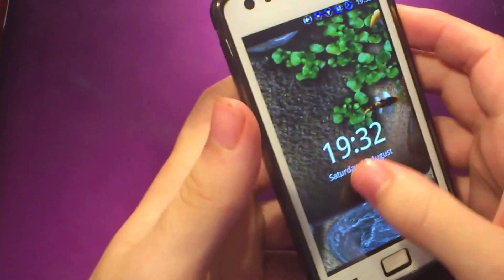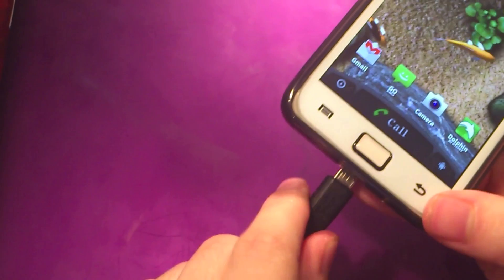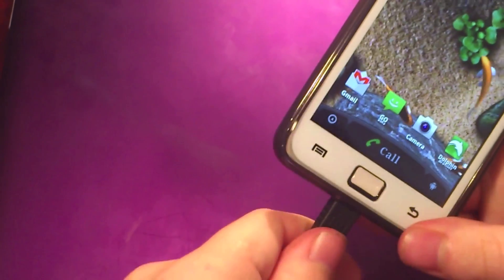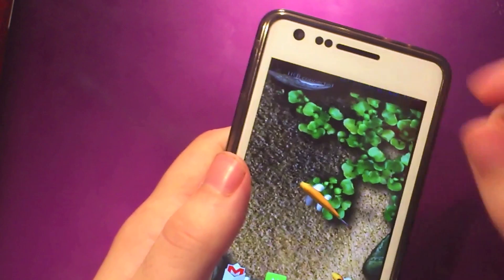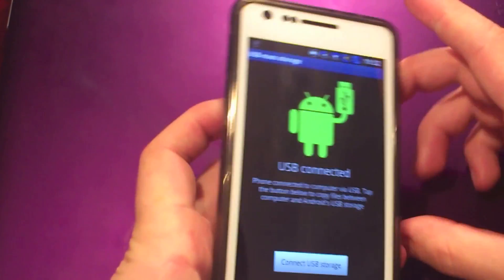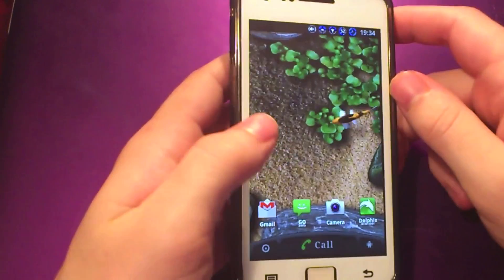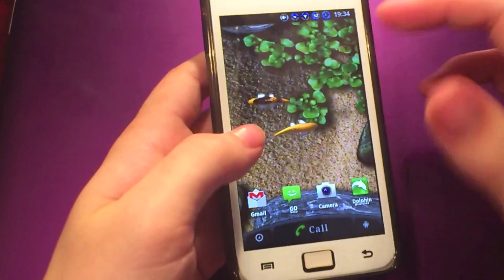I know a lot of you are going to ask how to flash that kernel. You just need to download it onto your computer, then plug the USB into your computer and your phone, mount it, and drag and drop it across to the root of your SD card.